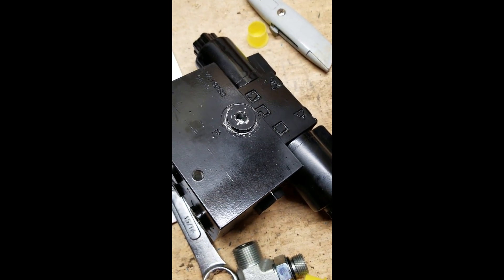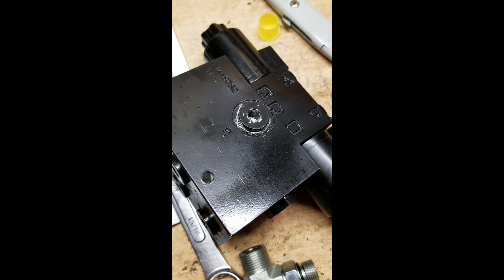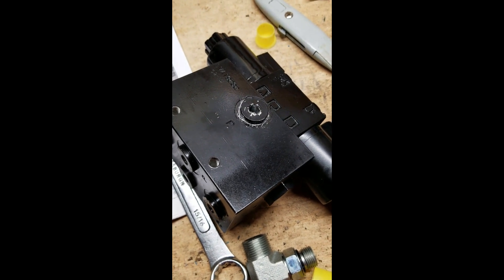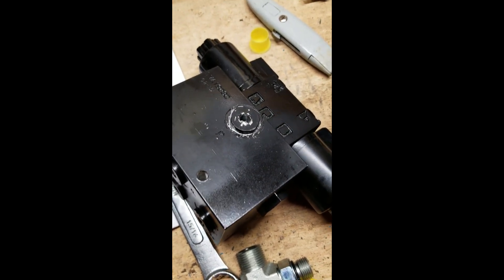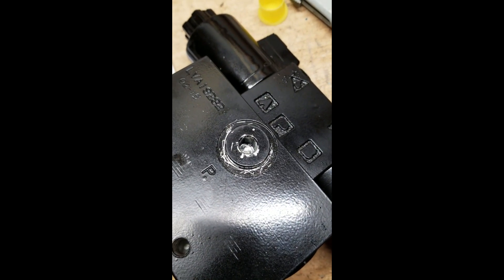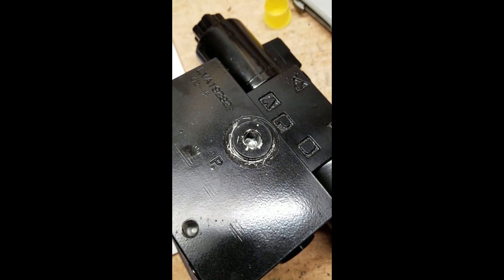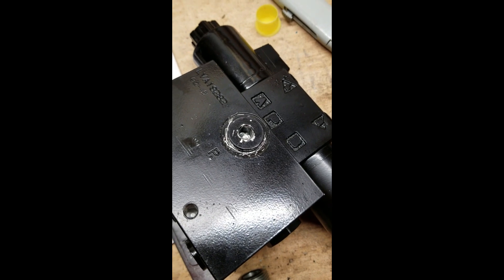Just a slight update: I highly recommend scratching the paint off before you try taking those plugs off. I also highly recommend an impact driver, because putting an allen wrench in there and leaning on it to get them off didn't work. Also, it's an 8mm hex.